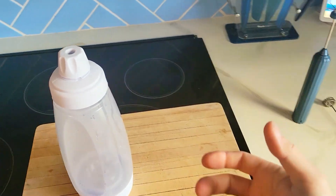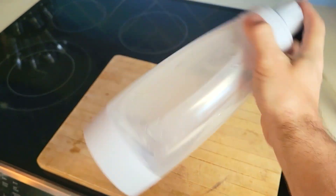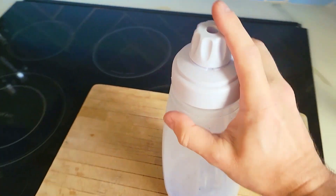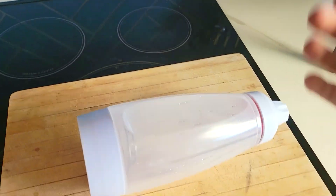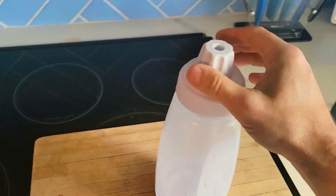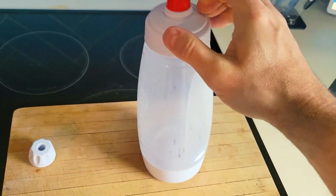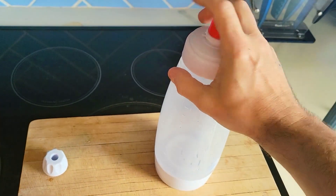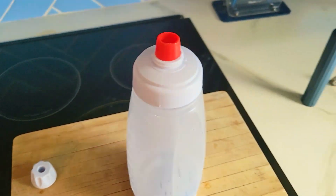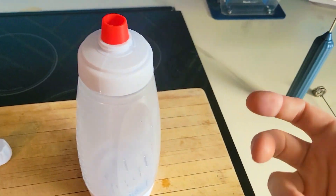If you like making crepes or pancakes often, this is something you definitely want to consider getting — this is a reusable bottle for your batter. It fits perfectly into the side of your fridge so you can have it there for a couple of days. I like to make protein crepes or pancakes, and the kids like regular pancakes. So I make one batter just for protein and one without, so I don't have to keep remixing stuff as we're making breakfast.